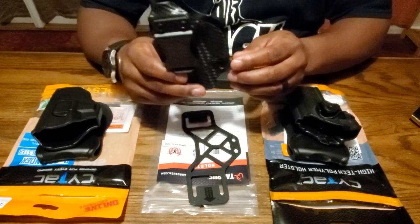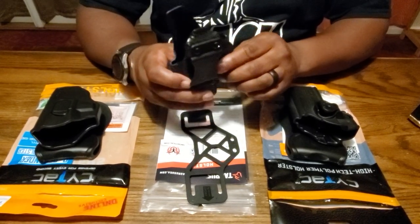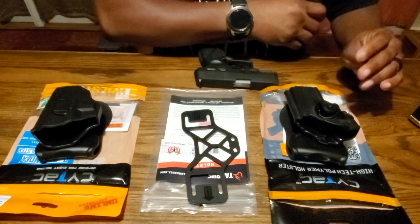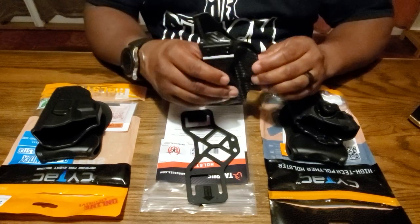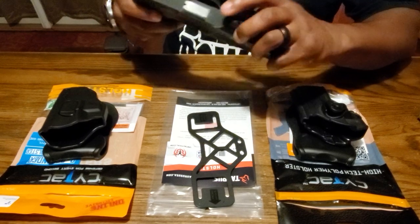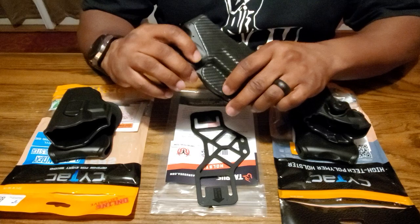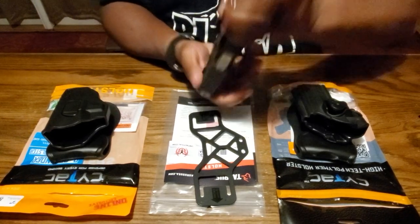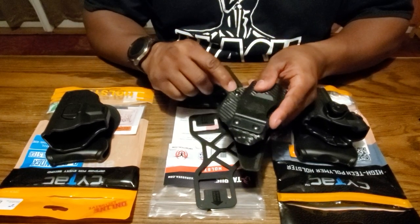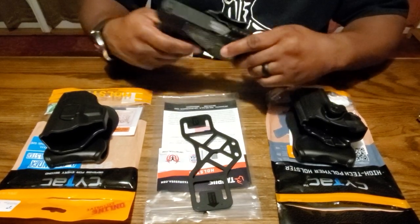The first is this Taurus holster by UM Tactical — I got this straight off the Taurus website. This is really an inside waistband holster made for the left side, but I ordered it to use on the outside on my right side. It fits the gun pretty good and has a good fit, but the only thing is the gun can come out, and I don't like that.